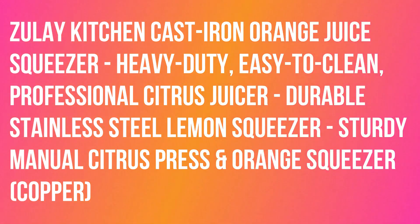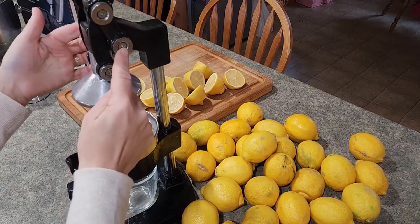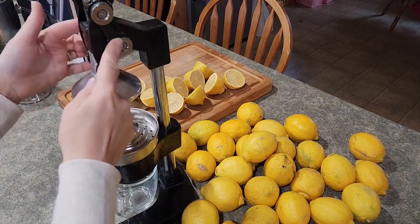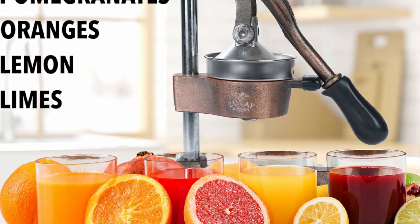Zulay Kitchen cast iron orange juice squeezer — heavy-duty, easy to clean, professional citrus juicer. Durable stainless steel lemon squeezer, sturdy manual citrus press and orange squeezer in copper. Our lemon squeezer won't waste even a single drop from your favorite fruit.